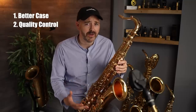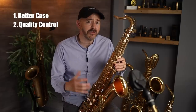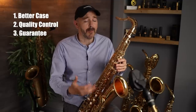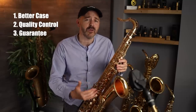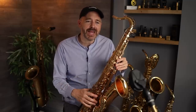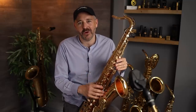Better quality control right out of the factory should ensure you get a saxophone without leaks when you open the case. And finally, a more expensive saxophone is going to come with some sort of guarantee — the company will stand by their product and fix any problems when you receive it. Of course, all of these things cost a bit more money, and I don't know if it's fair to expect everything for $420.